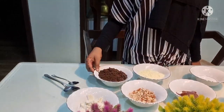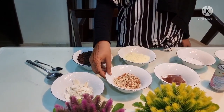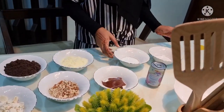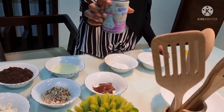First we need Oreo crumbs, cream, milk powder, crushed almonds, and any chocolate. You can also use condensed milk.